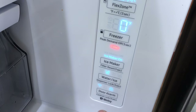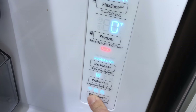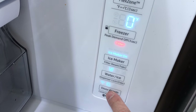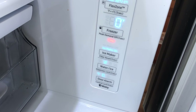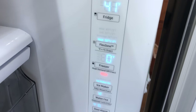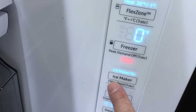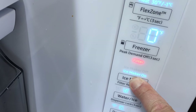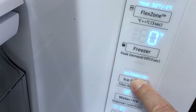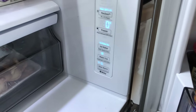Next, hold the door alarm light button for about three seconds. Then the screen unlock button unlocks and the indicator disappears. After that, go to the ice maker icon and hold it for three seconds — that will clear the filter reminder alarm. That's how you clear it.